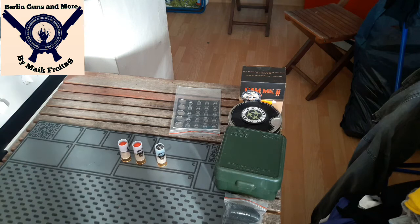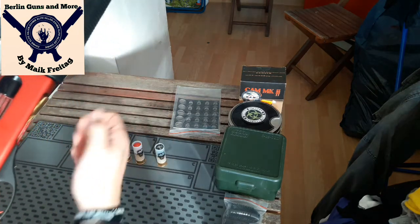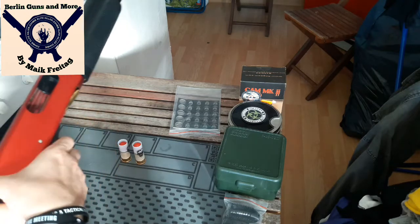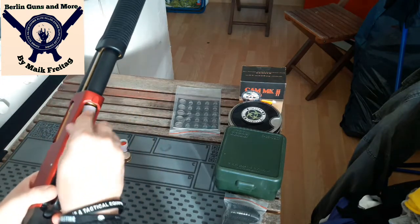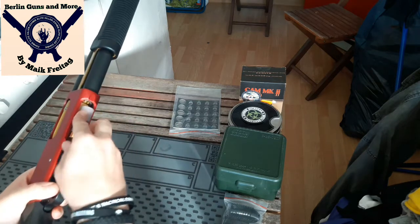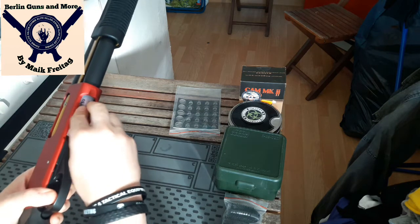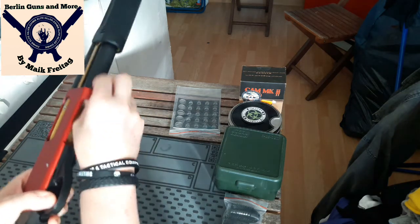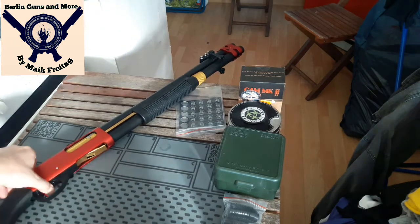Und dann laden wir die Schrotflinte. Machen wir wieder halt ein Schnell-Reload. Wir können halt auch alle unten halt reinladen. Aber ich mache das immer gerne so. Spektakulärer, ne? Zack. Drehe die Knüfte wieder um. Schiebe die Pavan rein. So. Und zack. Geht alles noch ein bisschen schwergängig. Ist ja auch neu. Aber das gibt sich mit der Zeit.